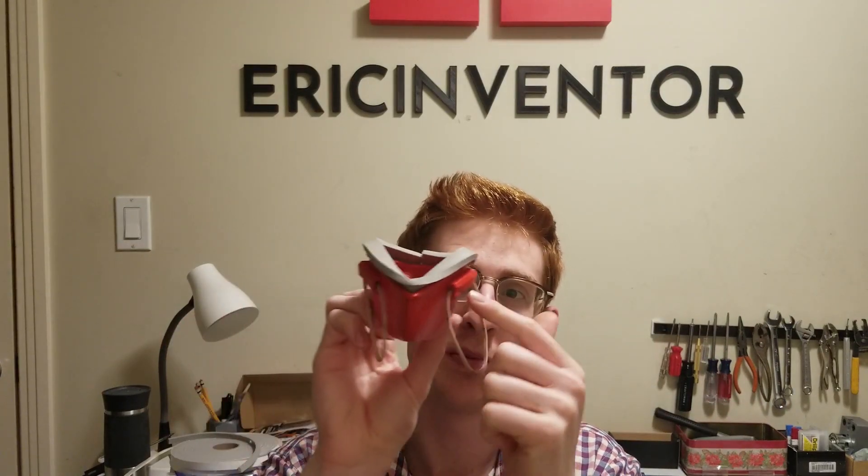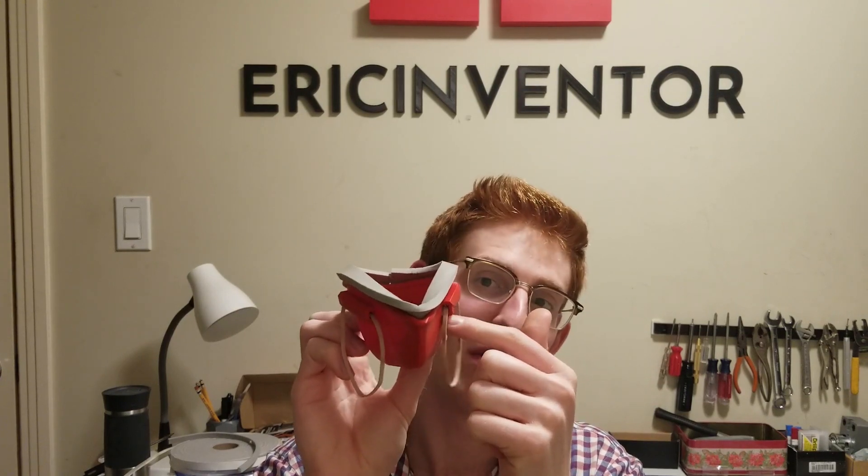Now let's talk disadvantages. Unfortunately, this mask takes about six times longer to print than the 1.0. The 1.0 was about an hour and a half; the 2.0 is closer to six or seven hours. It also requires support to be printed. I would recommend printing it upright, but support is needed for the rubber band holders. So although it is a better design overall, it is longer and more difficult to print because you have to have your support settings right.